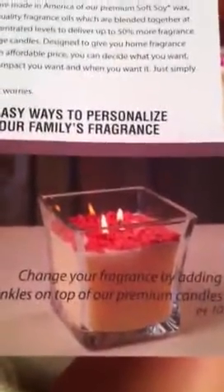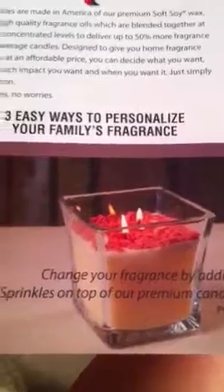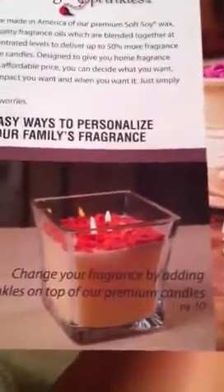And there is a trick to this. You can actually add the sprinkles to the top of the candle if you wanted to change the fragrance, as shown here. You can add sprinkles to candles and both are soy.